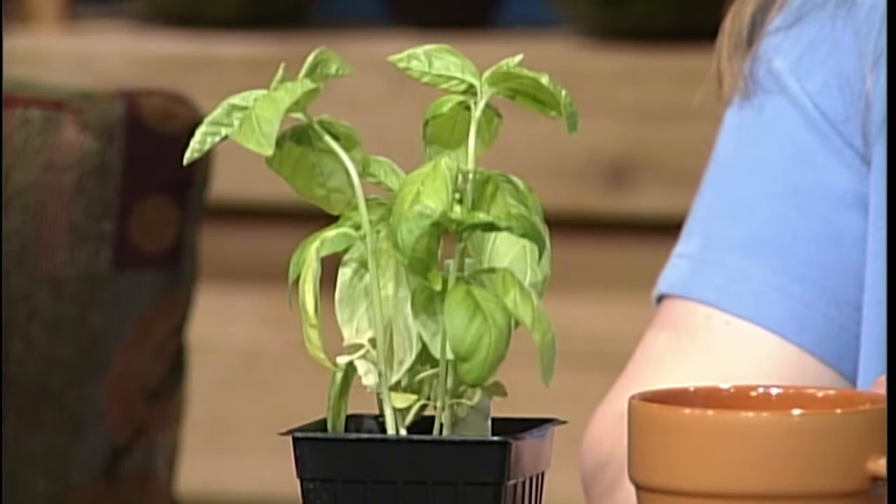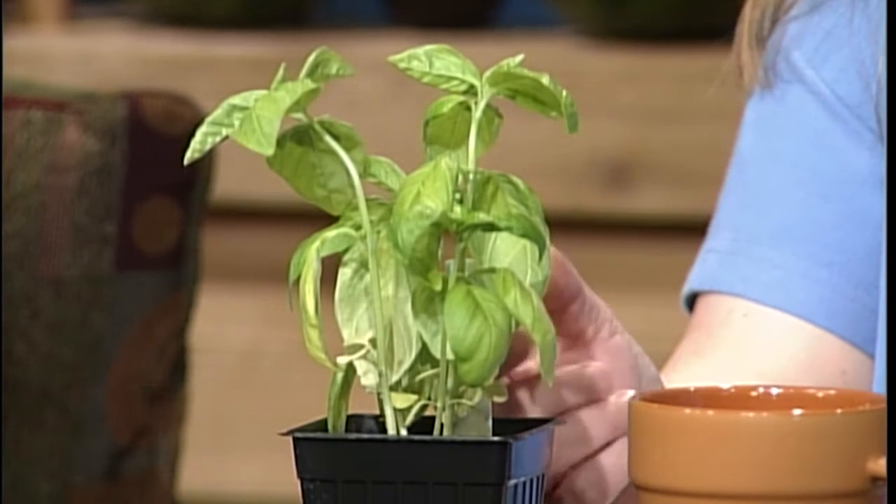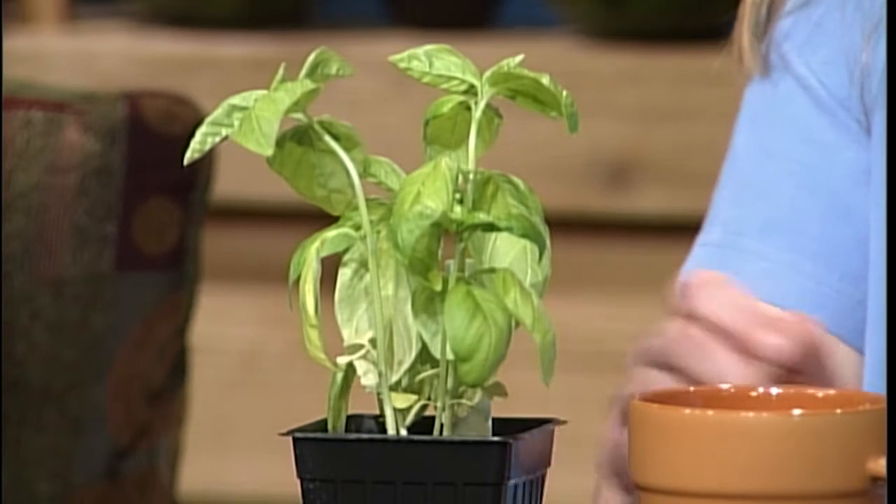Now we're going to go to Jennifer Fishburne. Jennifer Fishburne with the University of Illinois Extension — I'm a horticulture educator covering Logan, Menard, and Sangamon counties. I can talk about just about anything, but my preferences are vegetables, herbs, annuals, and perennials. This evening I brought a show and tell: I have Genovese Basil. This is a large leaf basil, great for cooking with, and has a good flavor. As an annual, you pick off the leaves as you need them, and if you start to see flower blossoms, prune it back by at least a third throughout the summer, and you'll have lots of wonderful pesto or tomatoes, basil, and mozzarella.